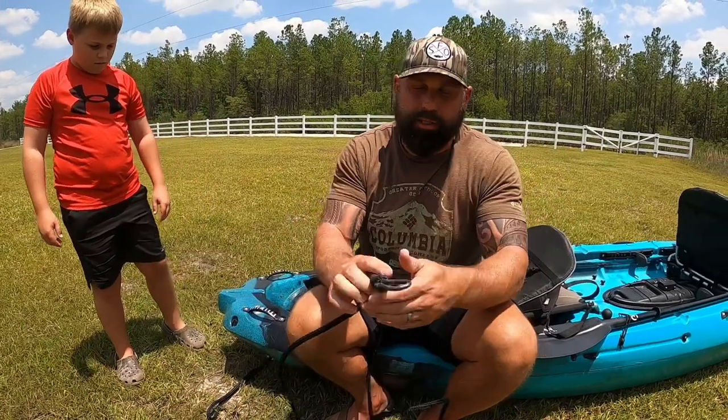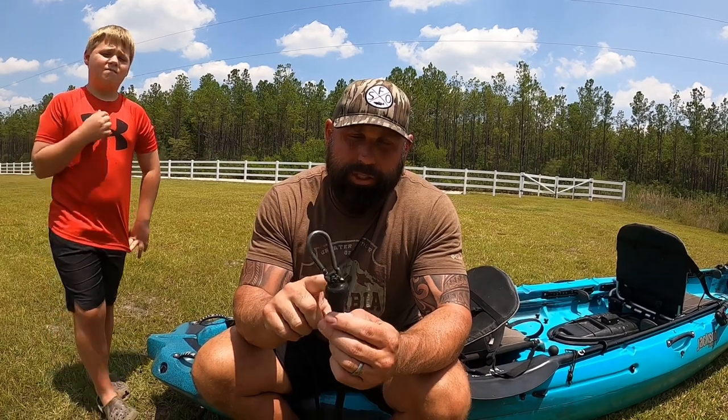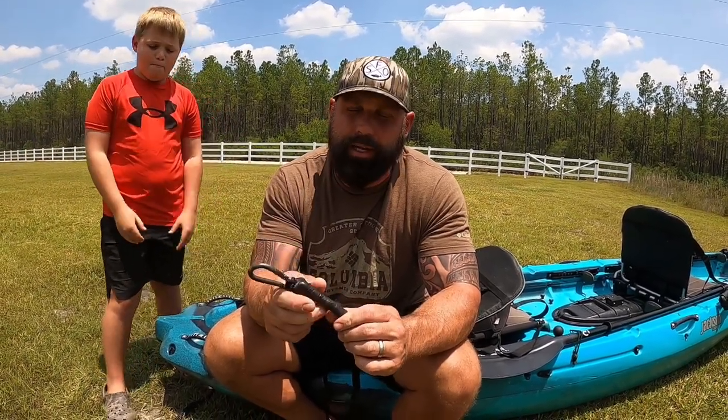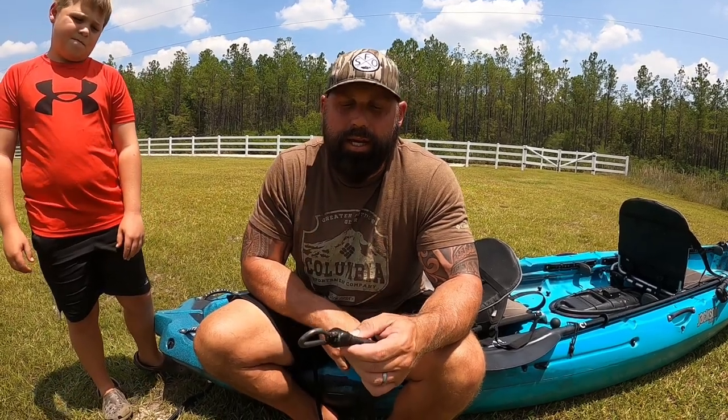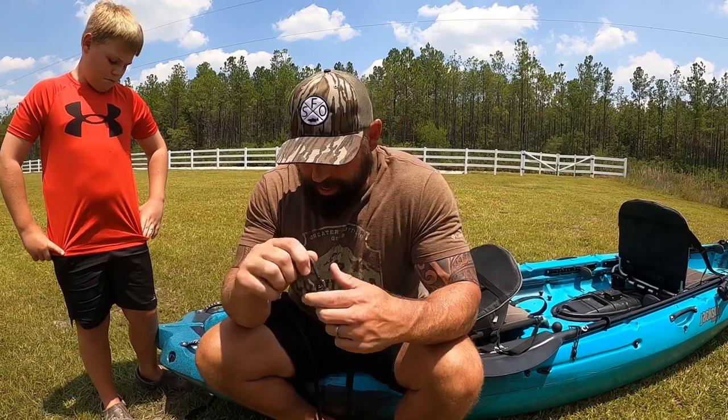The next important part of this chain setup is the clip, and I'll show you why in a minute. Also, make sure when you tie your clip on, you tape it. This is going to help it come through snags better, especially in rivers like the Satilla and other South Georgia rivers. Real important.